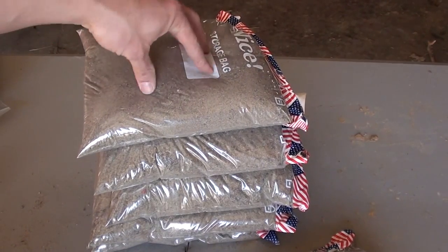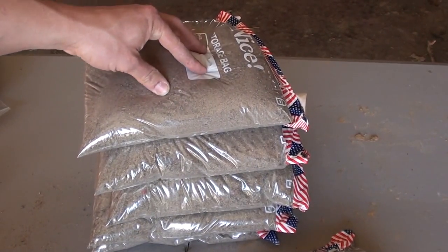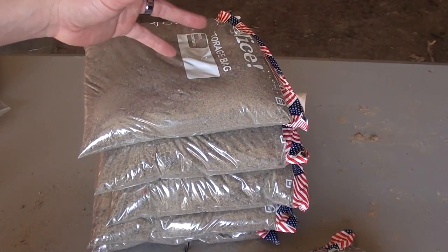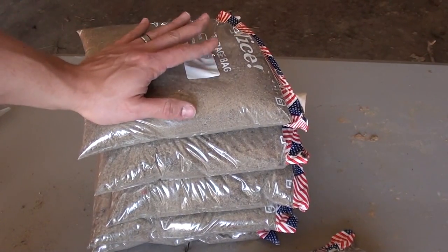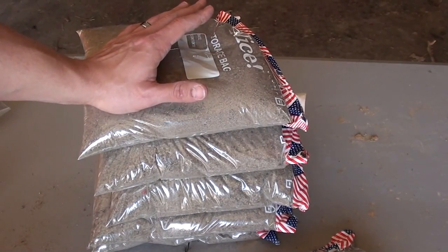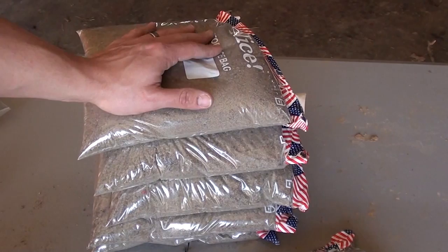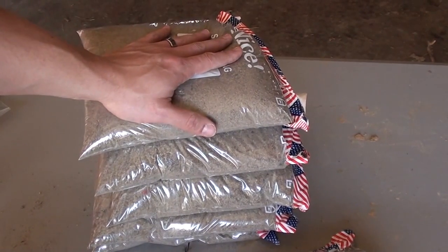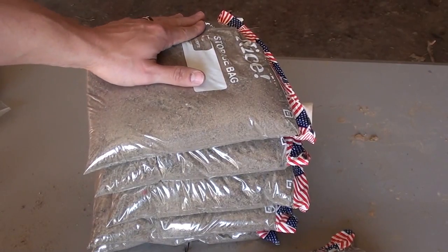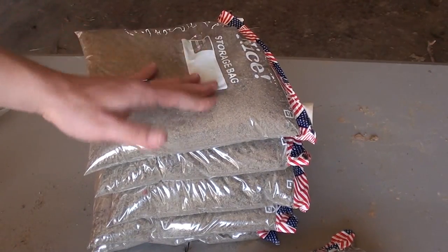This is a much thicker medium than ballistics gel, so your round may break up or may not expand like it's supposed to, but it's still going to show you whether it's going to expand or not. Yes, ballistics gel is way more accurate and a much better test medium, but this is just something cheap if you want to have some fun and see if your ammo is going to expand like it should.